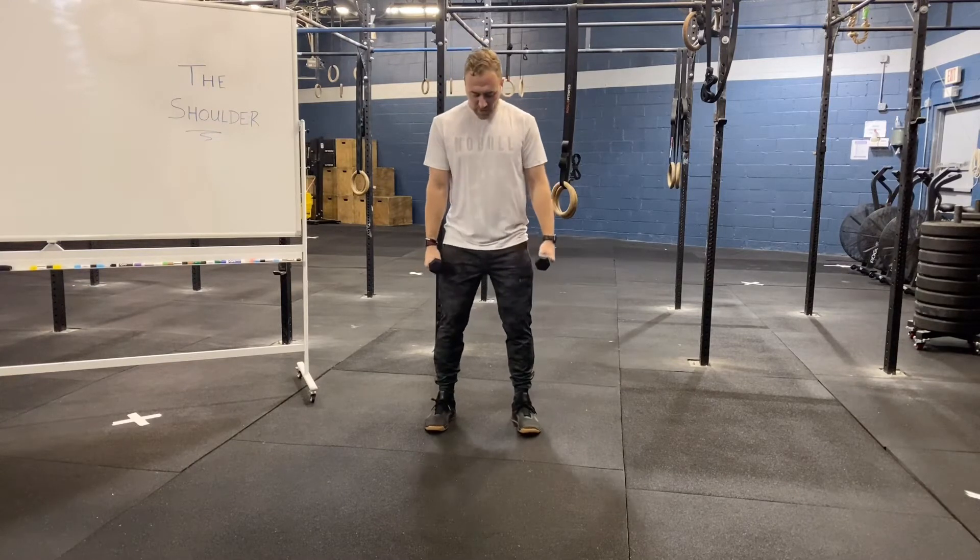This is shoulder IYT. We're going to start by grabbing our prescribed weights and our feet at shoulder width.